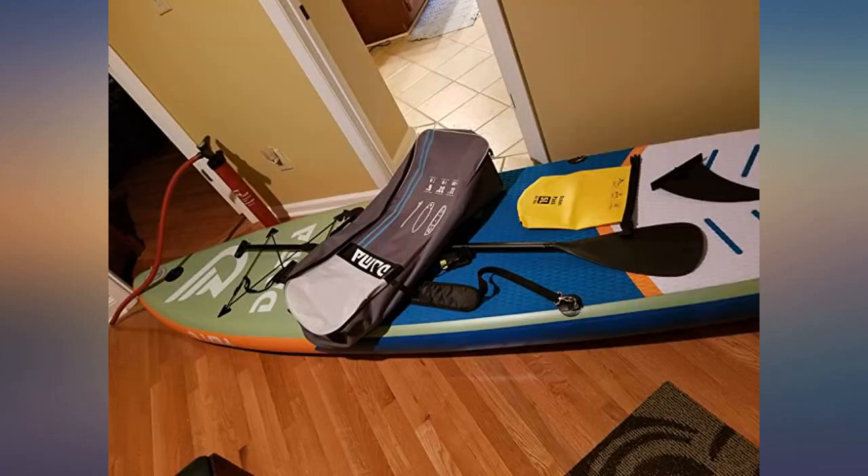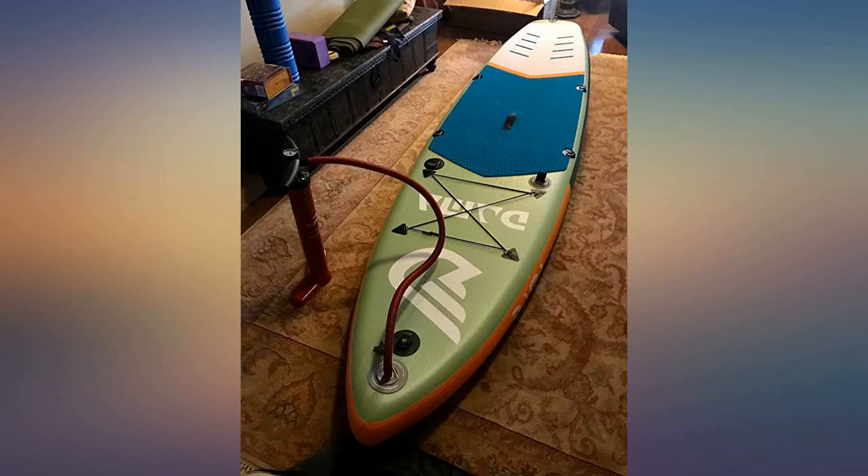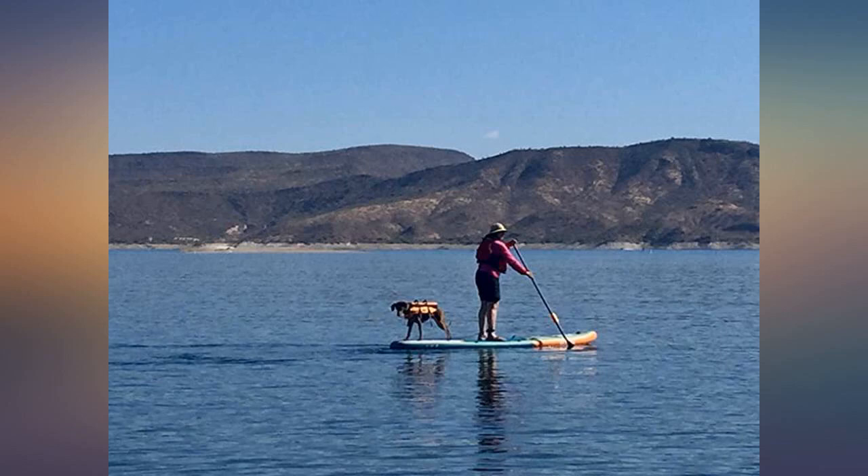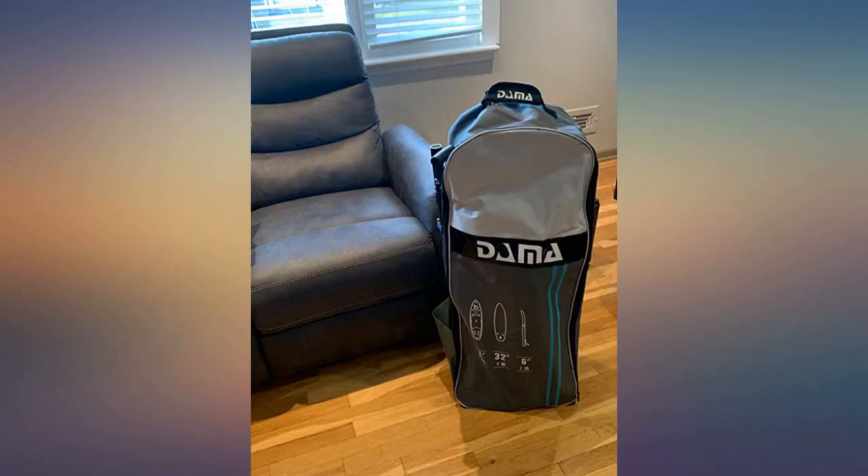I took it on Lake Tahoe today and absolutely love the board. Tracked well, good paddle, rode the small waves, nice width and length, and easy to transport — light enough for my lighter frame. Great company; they answered my question immediately.